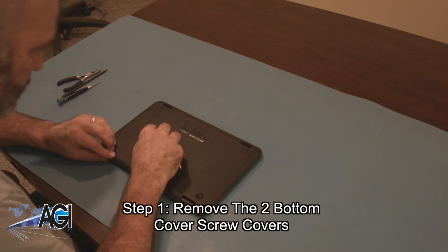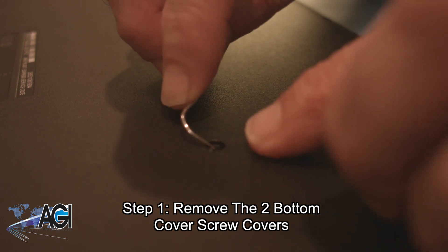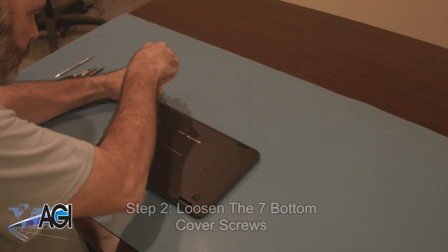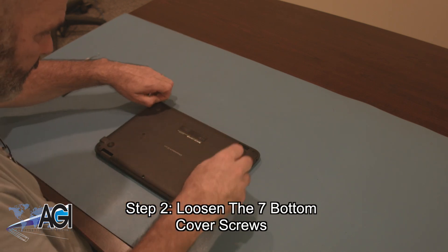The first step will be to remove the two bottom cover screw covers. Next, you will loosen the seven bottom cover screws. They will not come out completely.